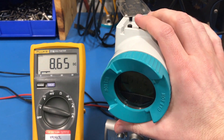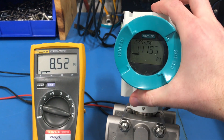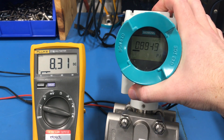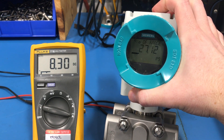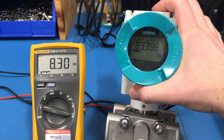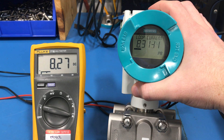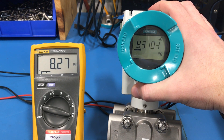The second way to see what the transmitter is putting out is to use the push buttons and go to menu PA, which is labeled loop current. You can see it's showing us 8.3 milliamps, which is just about the same as our current meter.